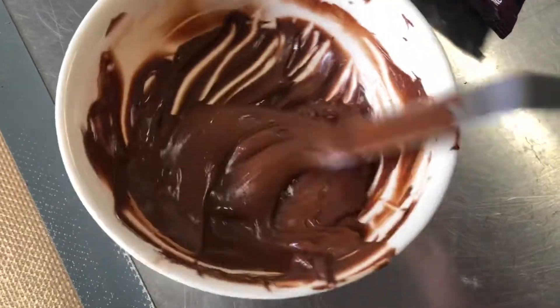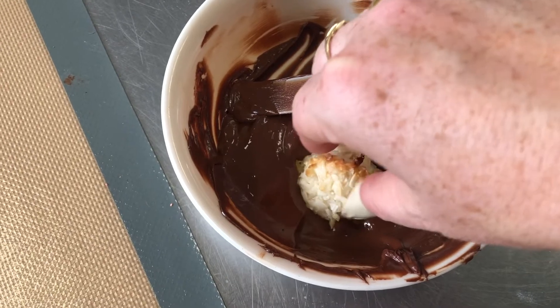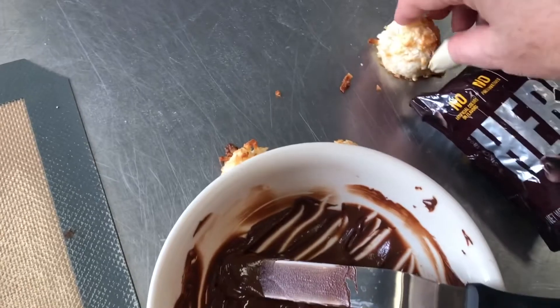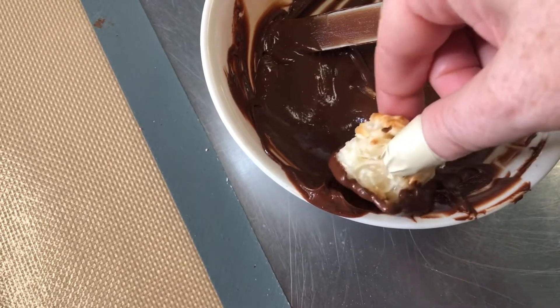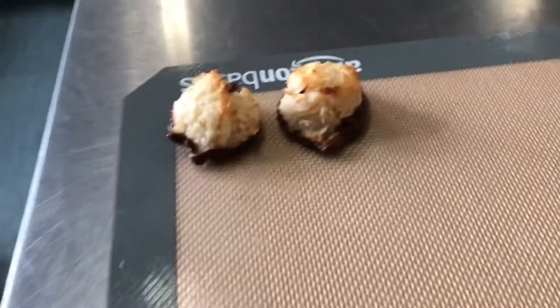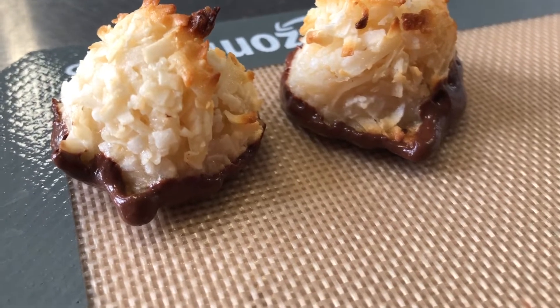Here are our baked macaroons and here is just some Hershey's semi-sweet morsels melted in the microwave. We're just going to dip the bottom of the macaroon just a little bit in the chocolate, then scrape off the excess on the bottom. Then we're just going to put it on a silpat — a silicone mat — right here to let it set up. That makes the coconut macaroon just a little bit extra special. Just wipe off the excess and let that set up. It makes it a little more interesting, a little more exciting, more festive — and of course, tastes even better.